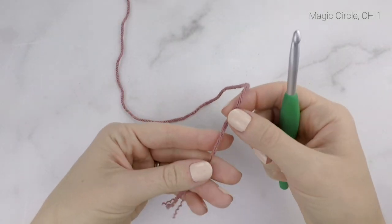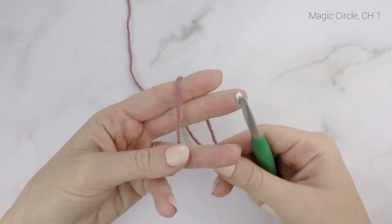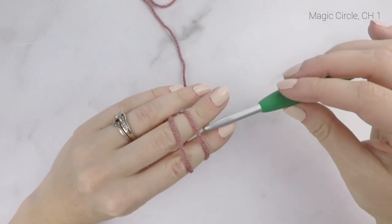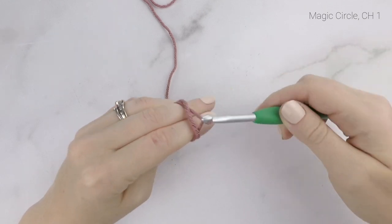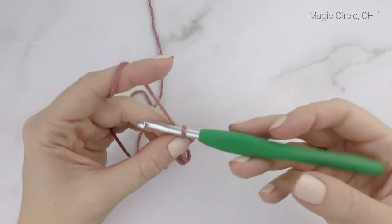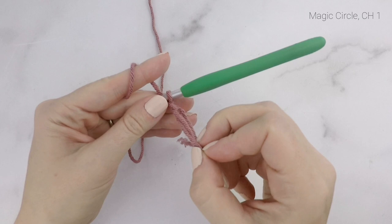We're going to begin by making a magic circle. Take the tail end of your yarn and wrap it around your pointer finger and your middle finger. When you wrap it around for a second time, cross it over and bring it to the back of your hand. Then take your hook, insert it under the first loop, grab the second loop, and flip it up, giving it a little twist when you pull it up. Hold that and secure it with a chain one. Here we have our magic circle.